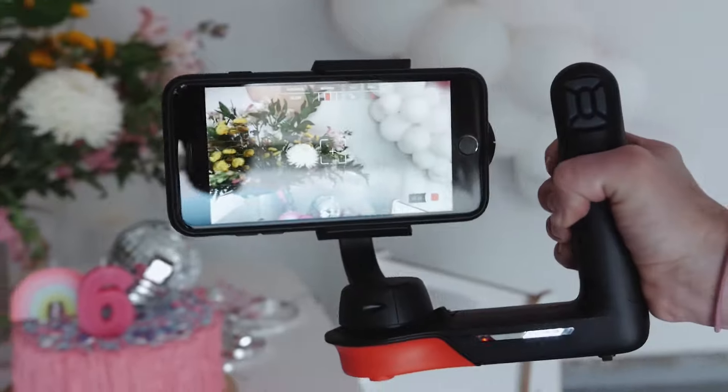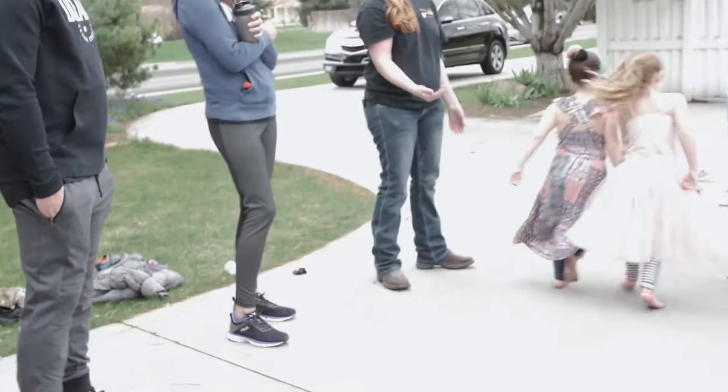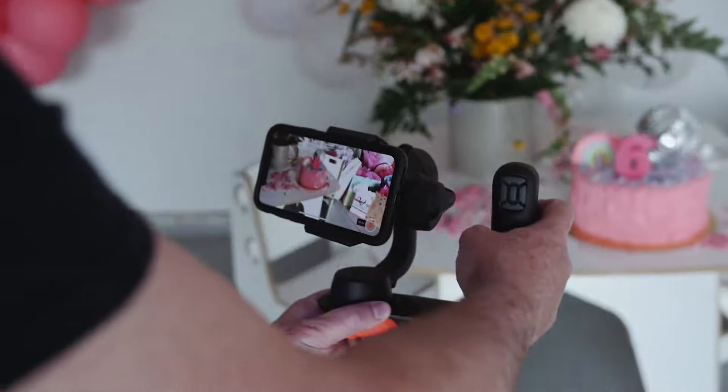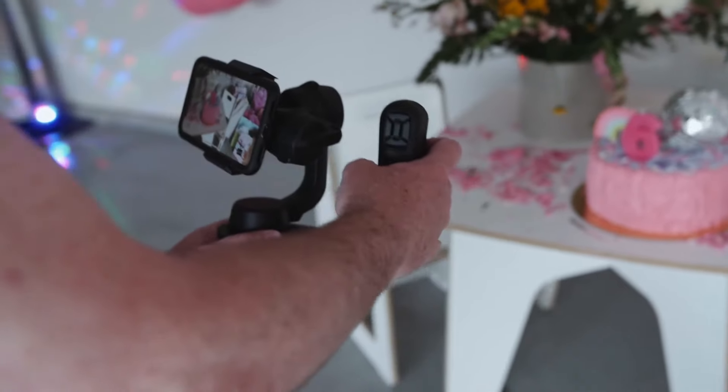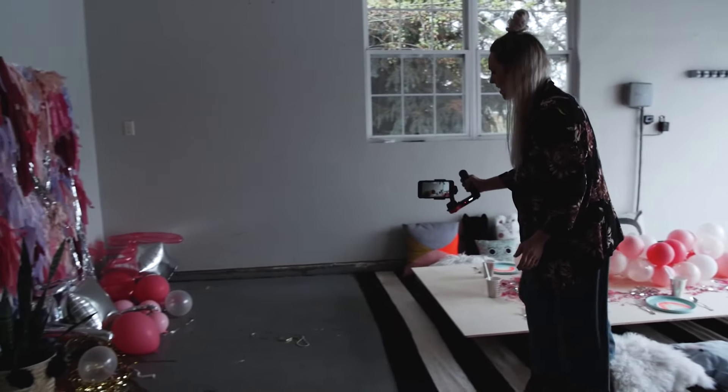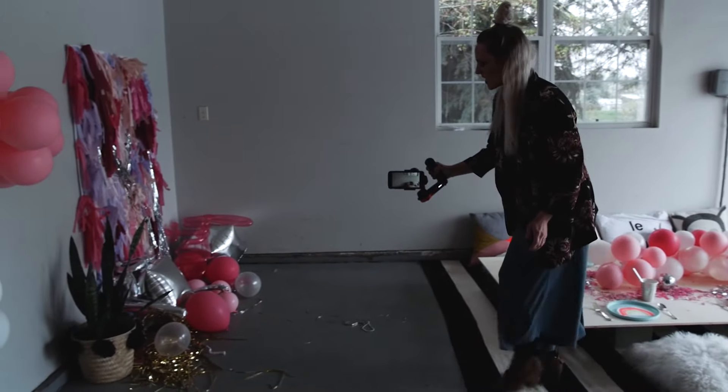Next up is a mobile stabilizer. These are great because they really stabilize the phone, removing any shakiness from your video. You get better quality as you're running around, chasing kids, or shooting a wedding. There are all sorts of brands that make these — we actually just reviewed one called Movi. You can check out that video if you're interested, and there's also a list of different stabilizers linked in the description.